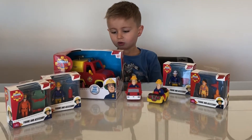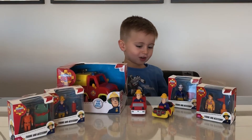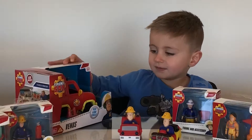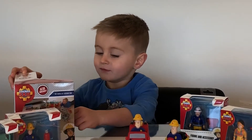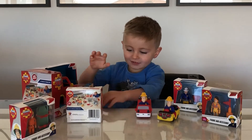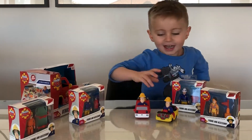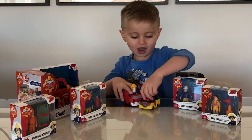Hi guys, welcome to Pixies and Hunting for Review. Today I'll be reviewing the... these are Simon and Sam and these are the characters, and here's one with a fire truck and here's two little fire trucks.